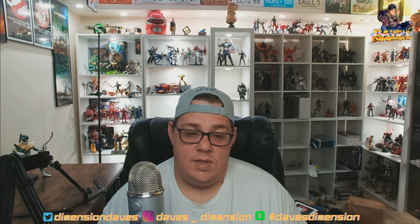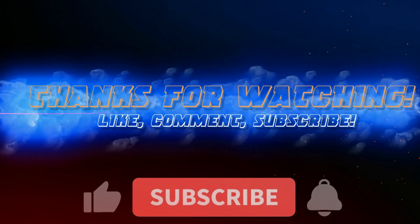I got myself another 1/6 scale figure — he's going to go up somewhere, maybe right below Captain America, we'll see what happens. Until next time guys, this is Dave from Dave's Dimension saying keep on busting, and I will always catch you on the flip side.